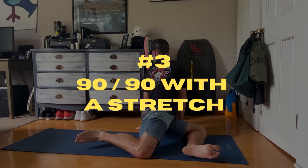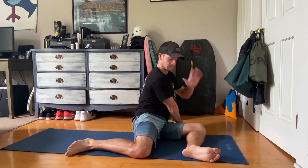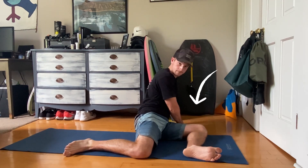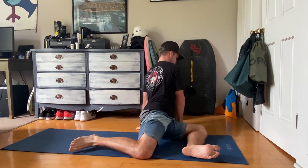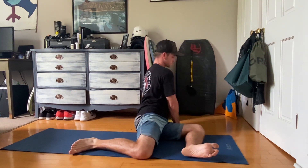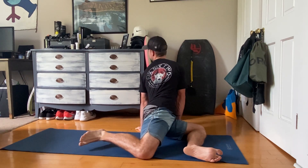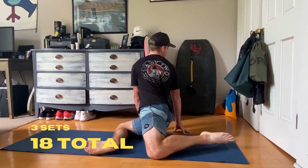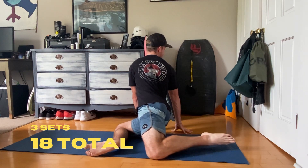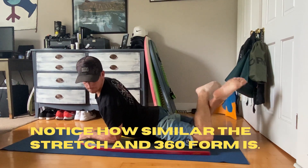And the best for last: 90-90 with a stretch. Same setup as 90-90, but you put your front hand here and your back hand here. Then you're going to push your front knee into the ground and allow your back heel to come slightly off the ground. At the same time, you're going to arch your back and look over your shoulder as far as you can possibly go. The look over is extremely important, so really try to push yourself here. The other side is the same, just looking over the other shoulder. I like to do three per side as one set, and a total of three sets, so that's nine each side total. The more you exaggerate the stretch, the better. I take a break after each set.